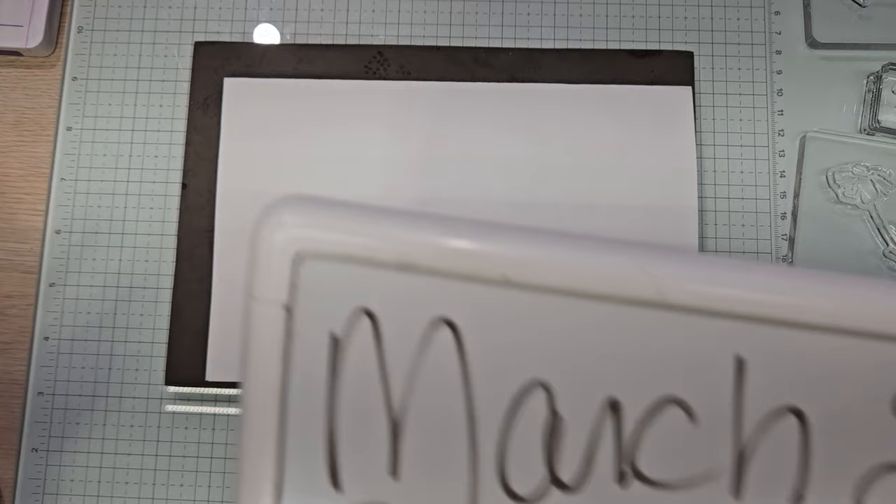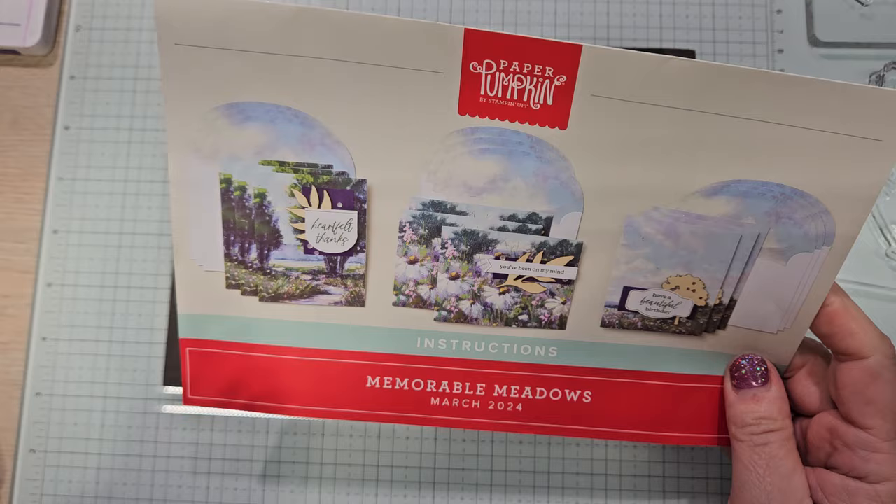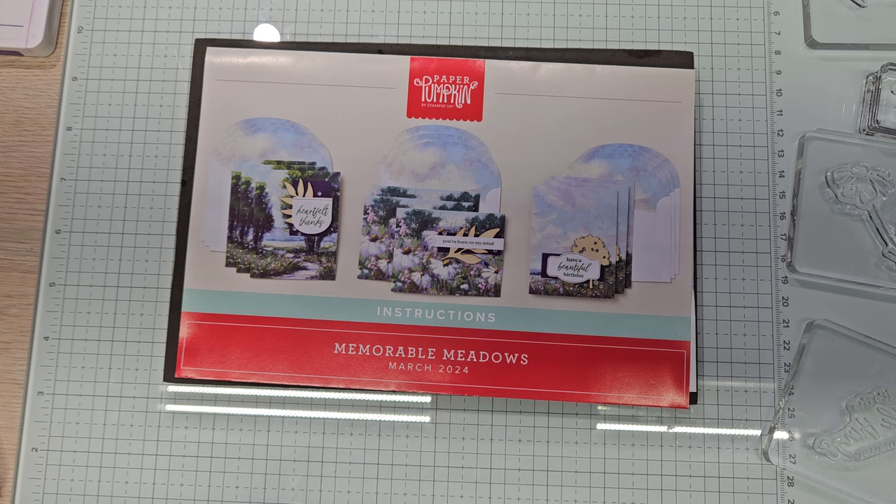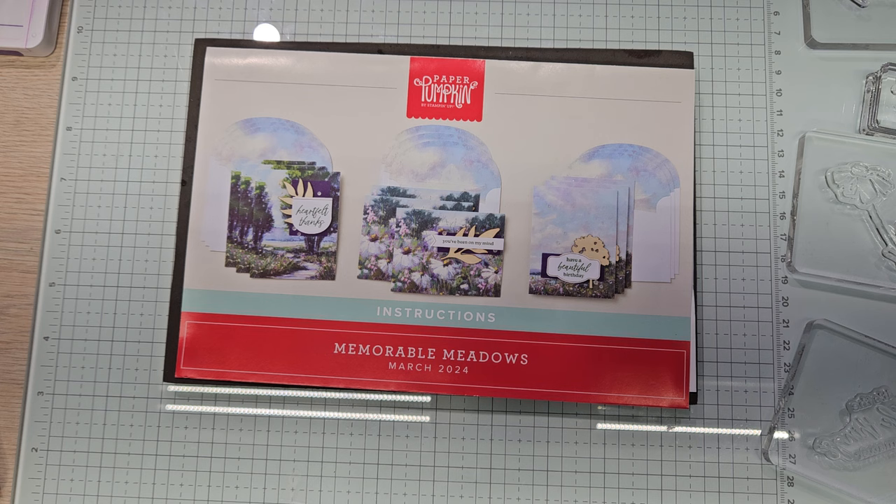This kit is called Memorable Meadow. It kind of goes with the Garden Meadow online exclusive and the DSP is very much like that. The inside of the envelopes are printed. The card bases are double-sided. The only thing I'm not a fan of is these wooden pieces — not my fave thing. I haven't even taken them out of the package. I'm going to take a sip of tea.